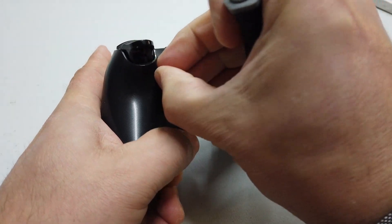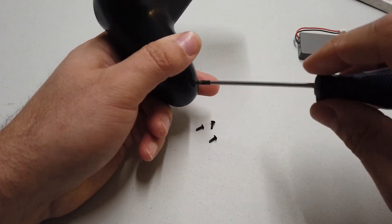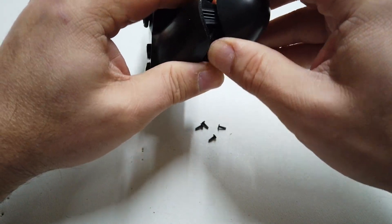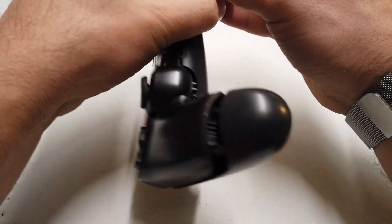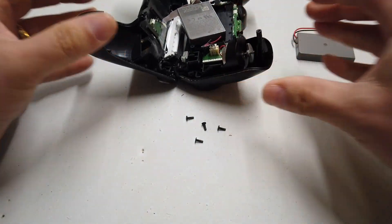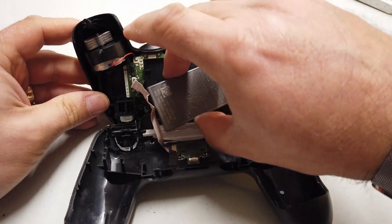So let's get all of these screws out of the handset, pop it apart and see what's inside. Just a little bit of sideways motion as you're working it in an upwards direction pops those little clips. And then it all just comes apart just like that.